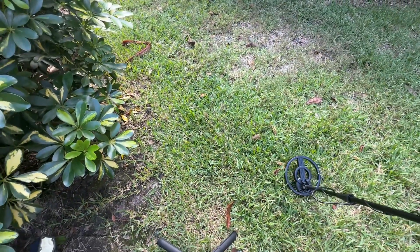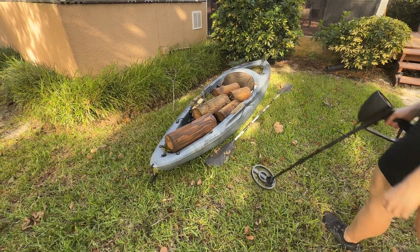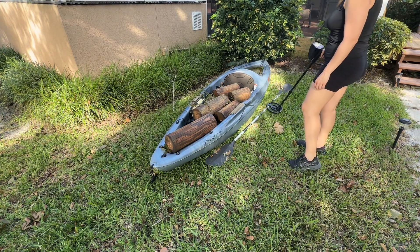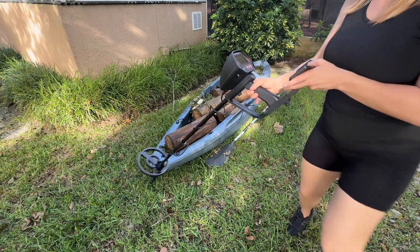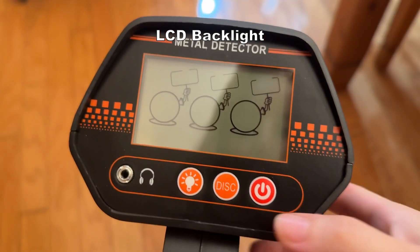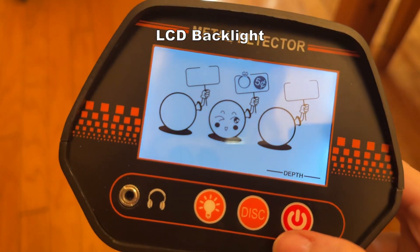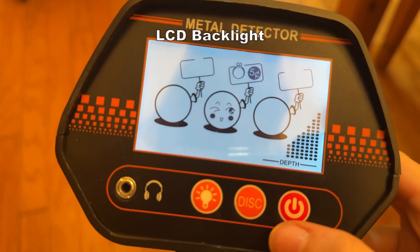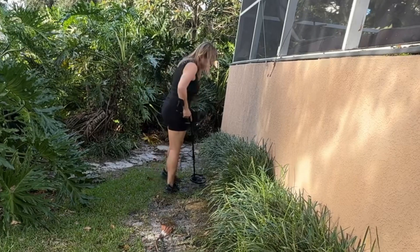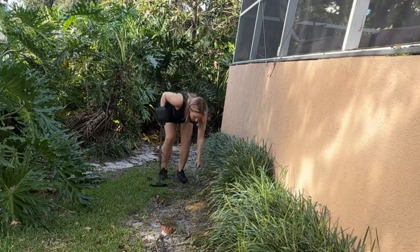Whether you're small or tall, the Detect Trek can be adjusted for a comfortable fit. For those early morning or evening hunts, the optional LED backlight is a real game changer. It ensures clear visibility in dim conditions, so no treasure goes unnoticed in the daytime or at night. And when your young explorers finally discover something, the sense of achievement is huge. The metal detector really brings the fun of treasure hunting to life while making it easy and efficient for beginners.